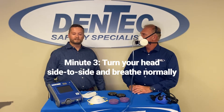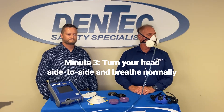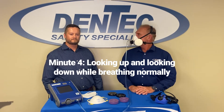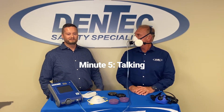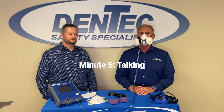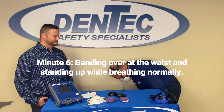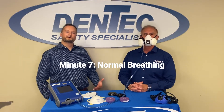Minute three will be turning your head from side to side and breathing normally the entire time. Minute four is looking up and looking down, again while breathing normally. Minute five is actually talking — we're all familiar with the rainbow passage, that's a common one, but you do want to have a minute of talking. Minute six is bending over at the waist and standing up again, breathing normally. And then last but not least, another minute of normal breathing.